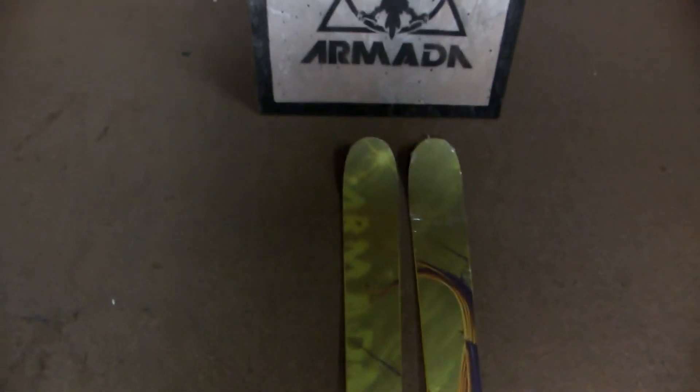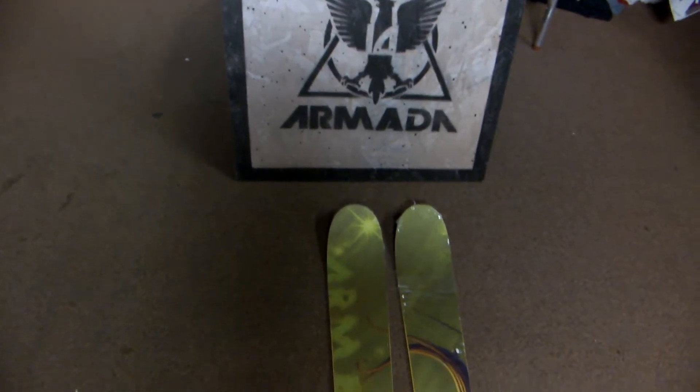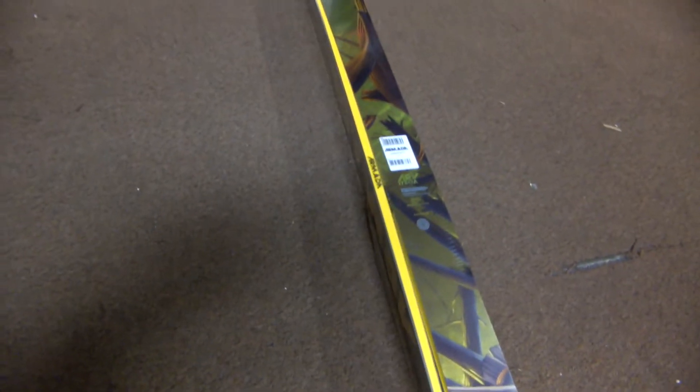Welcome to GetBoards.com. In front of me I have the 2013 Armada ARV skis. They are a traditional camber, so it's a more predictable feel — a little more on the stiff side.